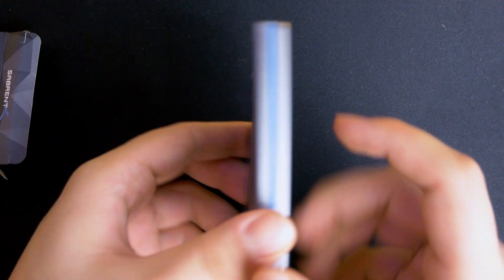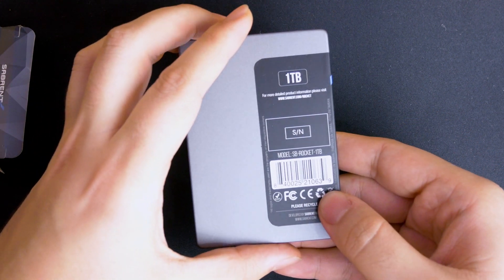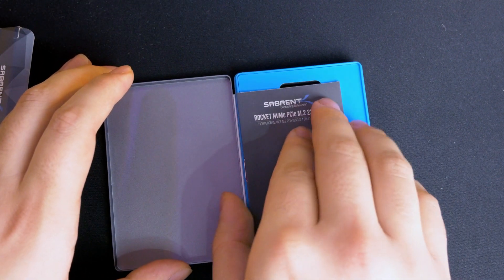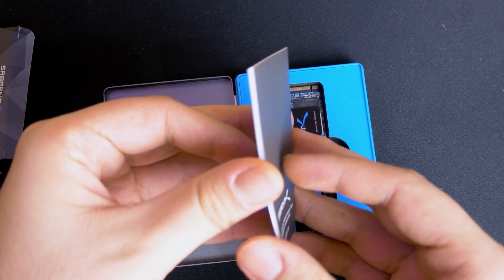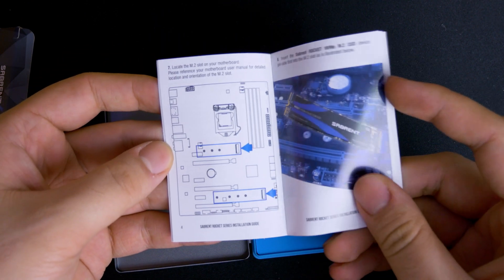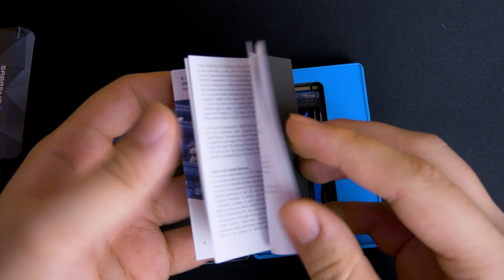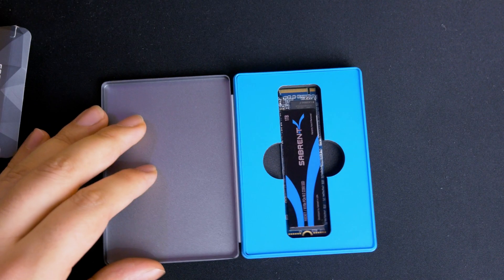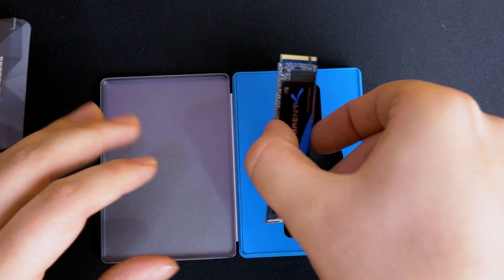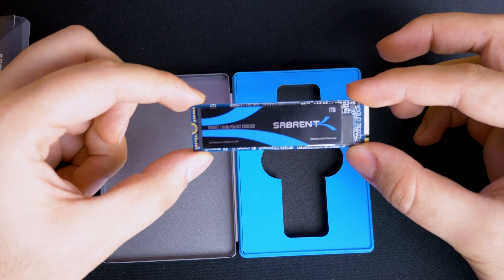It comes in a tin case. You've got the information around here, and you open it up — got a nice little booklet. Some instructions on where to install it. Nobody ever reads any of that, but that is it. Look how tiny it is — one terabyte of data in this tiny little thing. That's amazing.